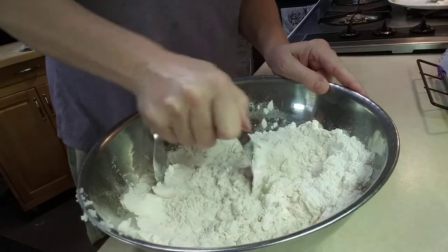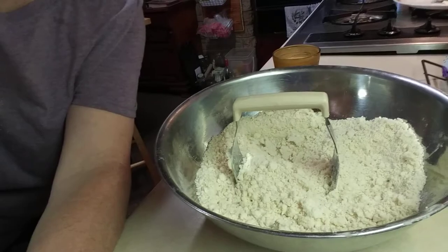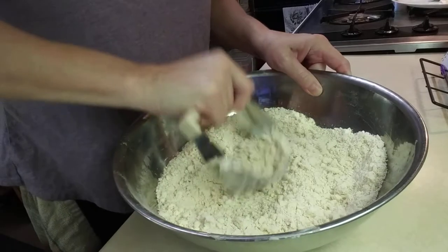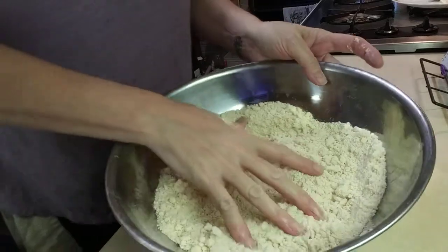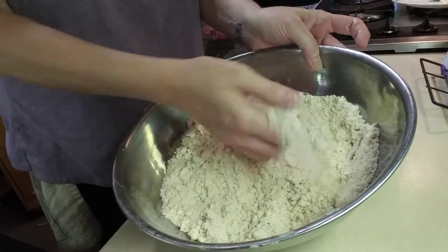So you're just going to do this for a while until it all is mixed and resembles fine crumbs. I'm going to blend it up and be right back. All right, this here is what you're going for — fine crumbs. That is perfect, my friends.